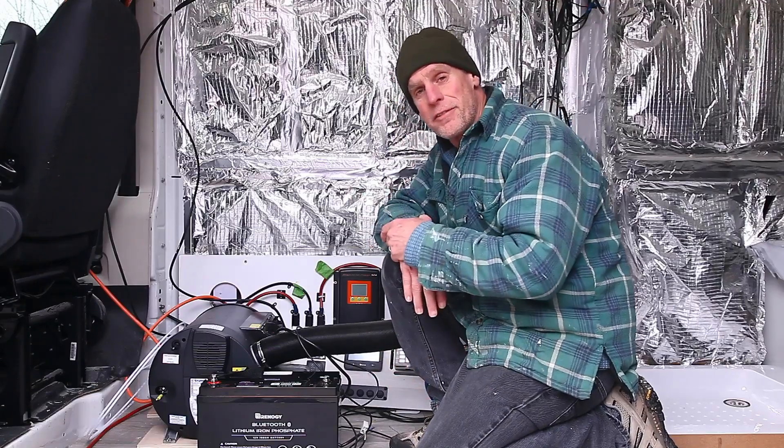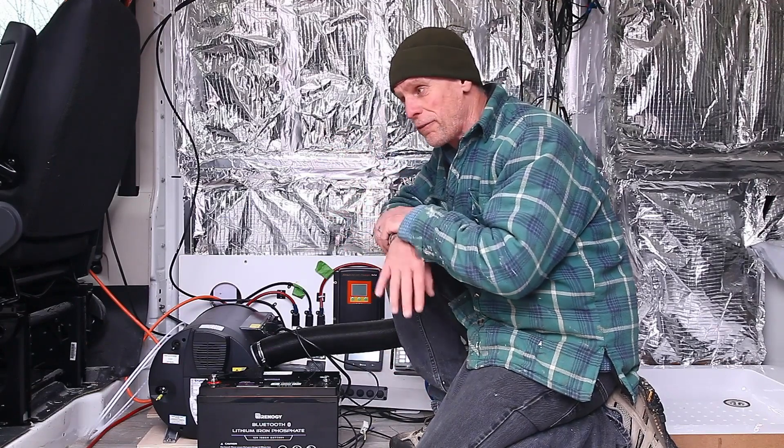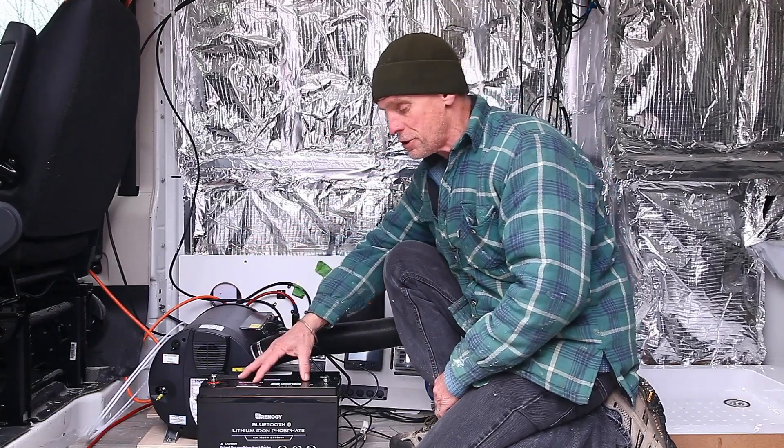In terms of the electrics of the van, I've got a 420-watt solar panel sitting on the roof which pushes out 30 volts at 5 amps. I've got a smart alternator that can push out about 40 amps, which feeds my Abso, which in turn charges my 100 amp-hour LiPo battery.